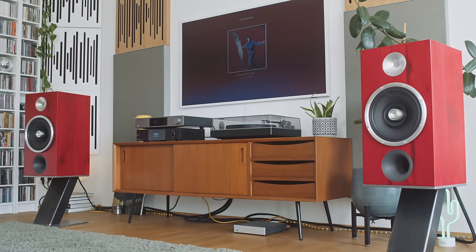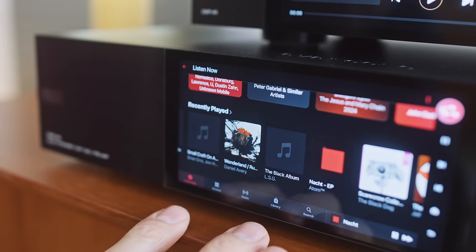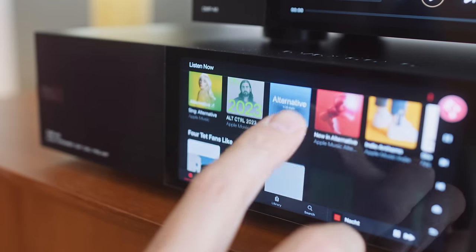If high-res is important to you, you want to use the Apple Music app on the A8 itself. Personally, I'm not that fussed about high-res audio, so I'm happy to stream from my Apple TV through my TV so I can sit back and have the display on my telly. Whereas when you're up at the A8 you've got to go over to your hi-fi rack and start tippy-tappy typing.